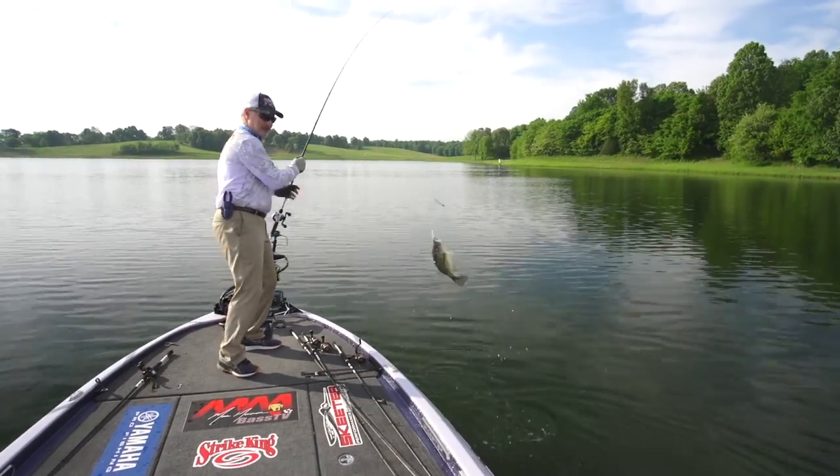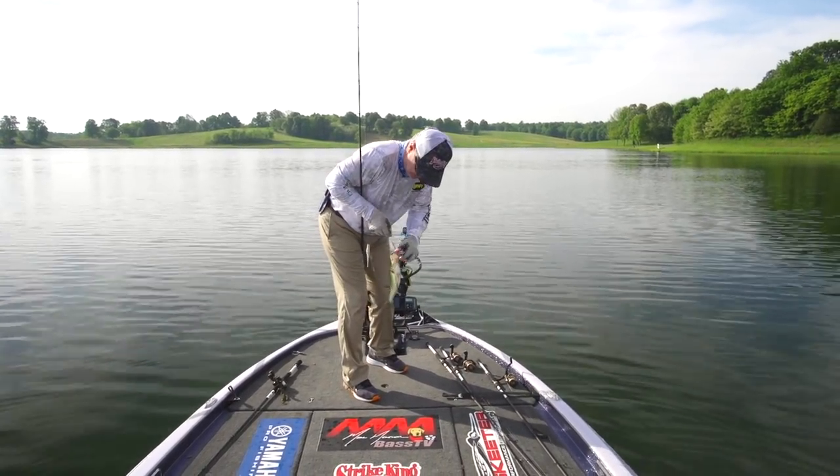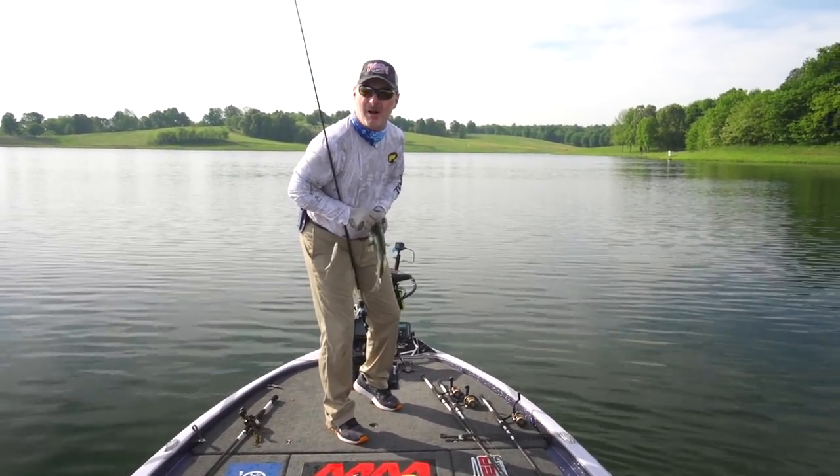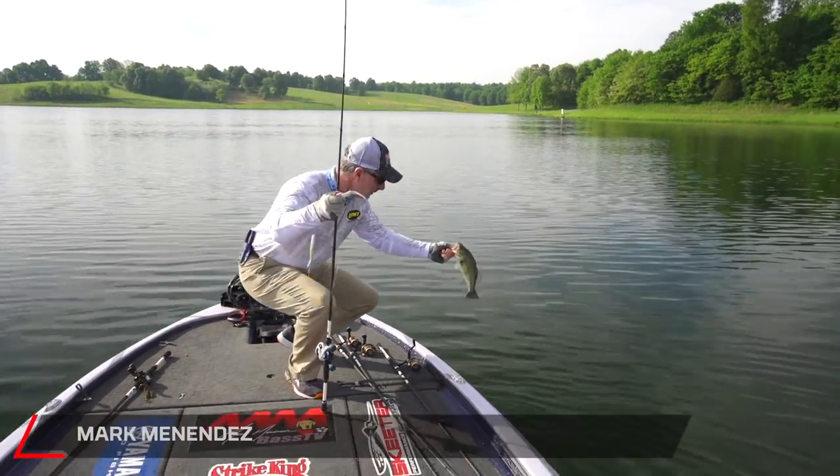There we go — is this bait chasing? How about that? First catch of the morning, not a big guy, but we're going to catch multiples of his moms and cousins and aunts.